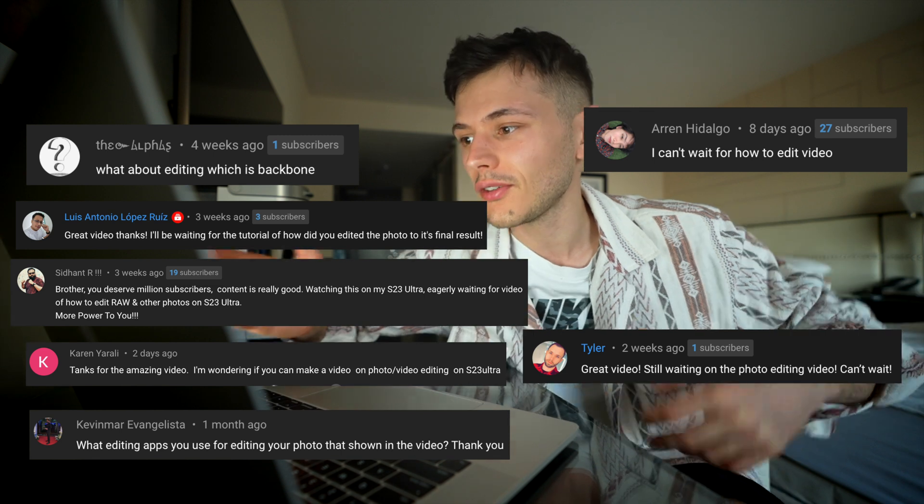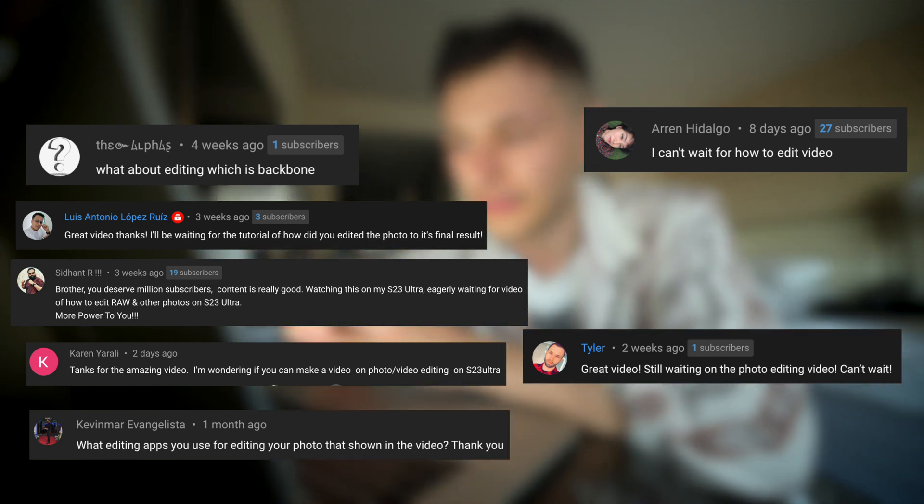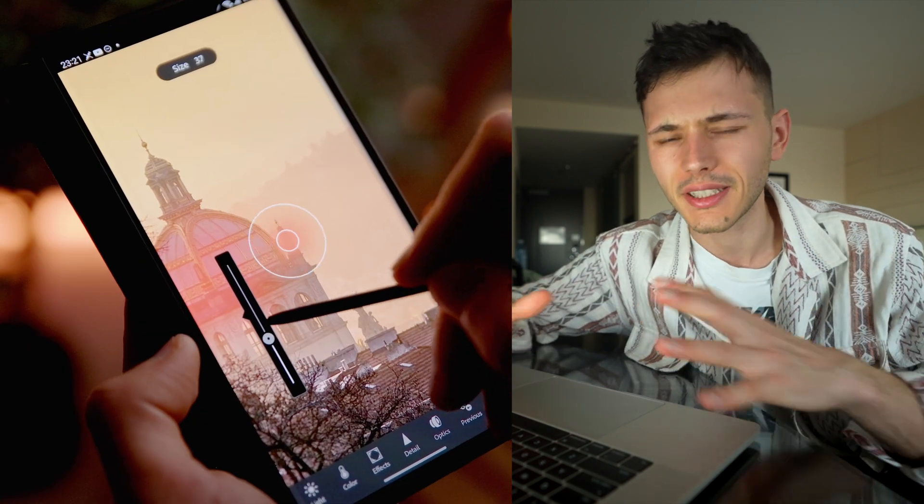As I see from your feedback in the comments, many of you wanted to see an editing tutorial for photos. I'll be using Lightroom to edit my photos and overall it's just going to be a funky editing session. So grab your phones, your favorite photos, and let's get started.